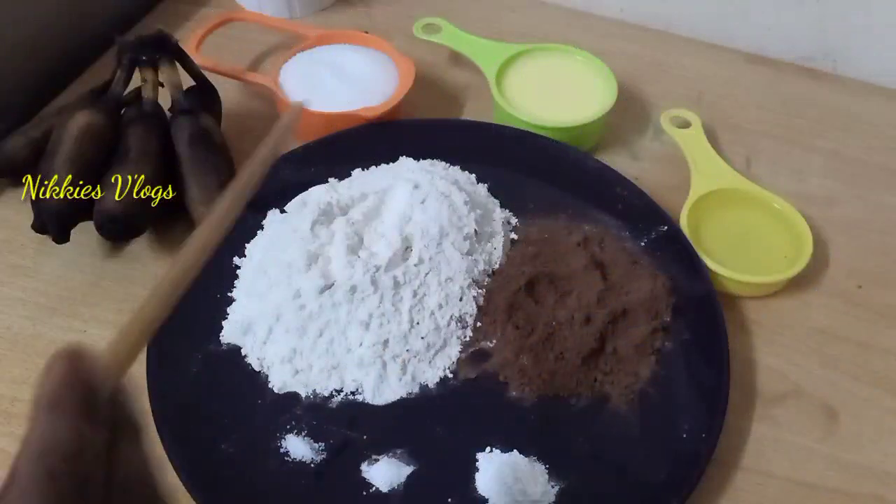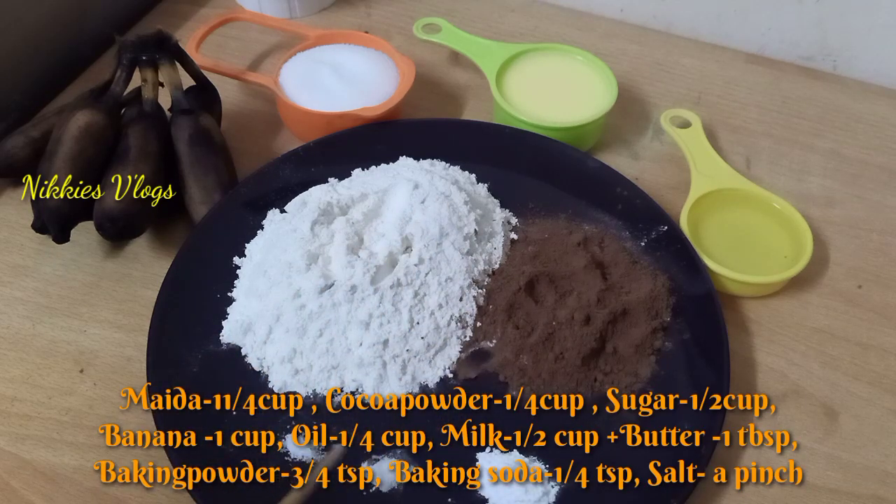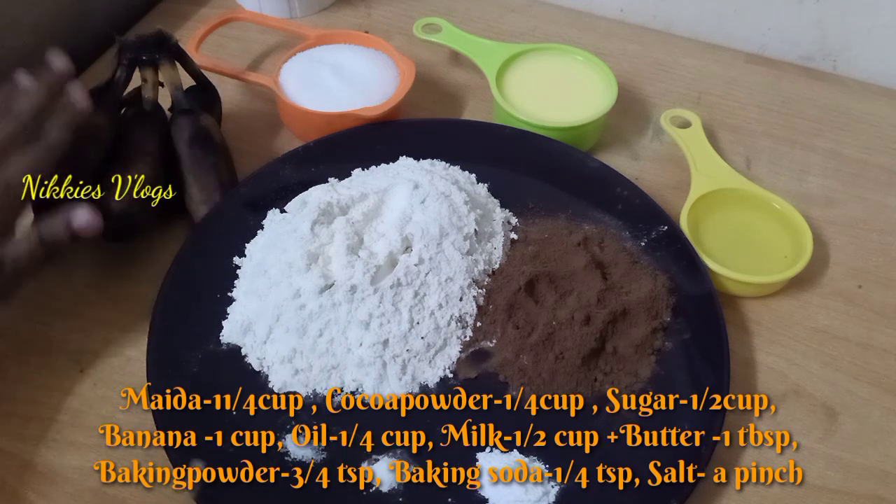Now, let's go to the ingredients. 1 cup of maida, 1 cup of cocoa powder, 1 teaspoon of baking soda, 1 teaspoon baking powder.